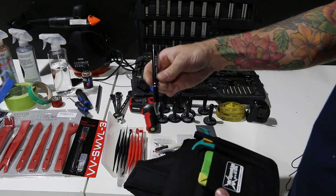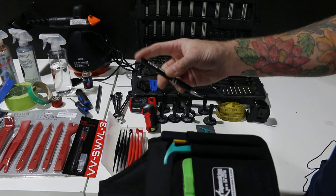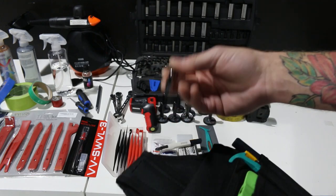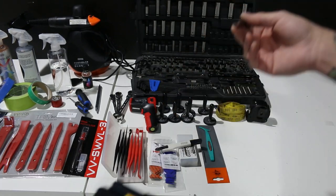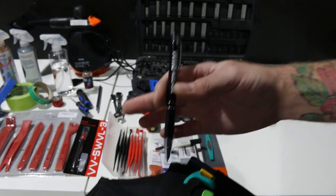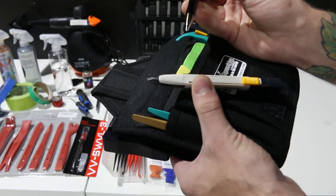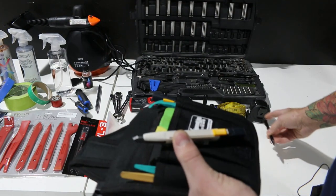Next up is an air release tool — it's just a pin in a pen, very basic. You could use a safety pin too. The only film I've encountered that doesn't pretty much get air bubbles is Avery. Everything else — Hexis, Oracle, APA, KPMF, Vivid, 3M — they're all going to get an air bubble at some point. The tip on this is much finer than a blade, so it's very helpful to get the air out of the film without causing damage.